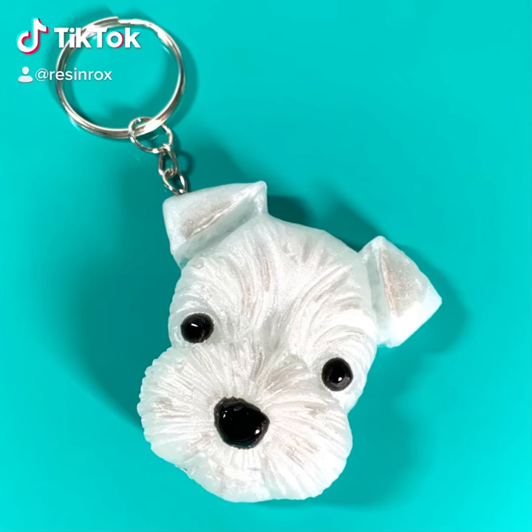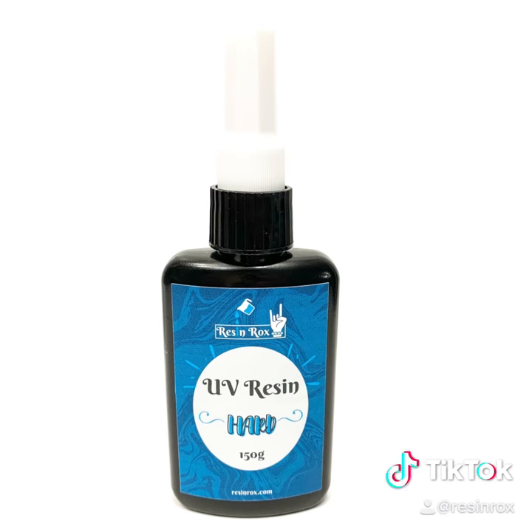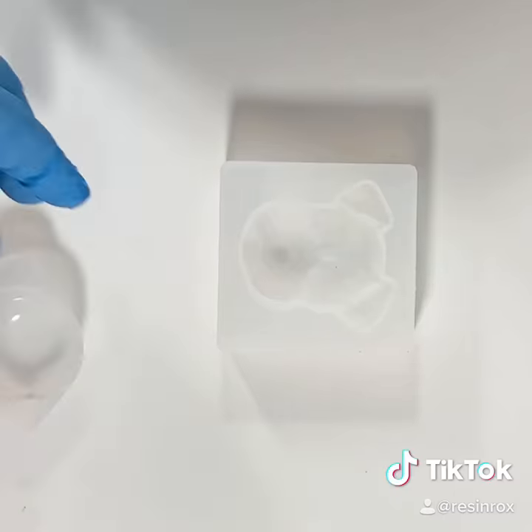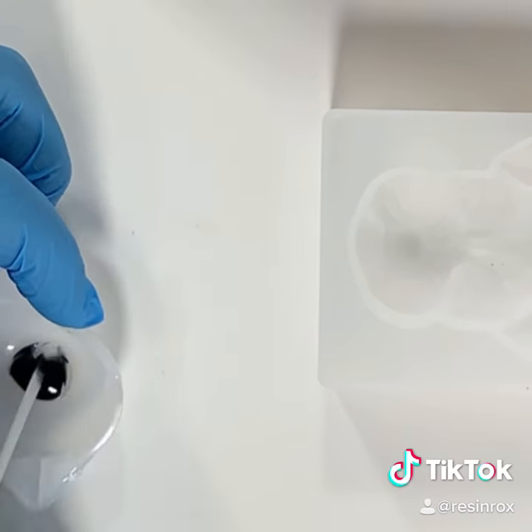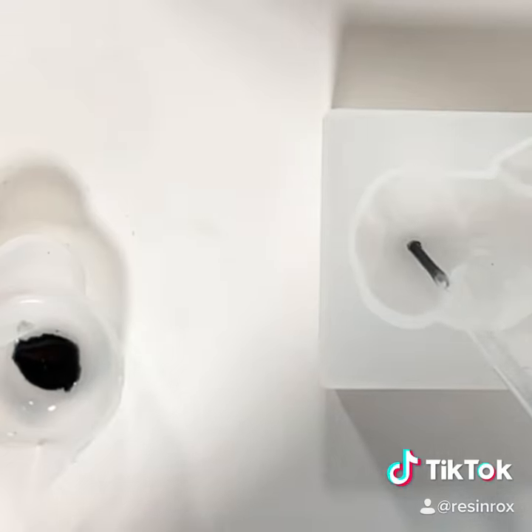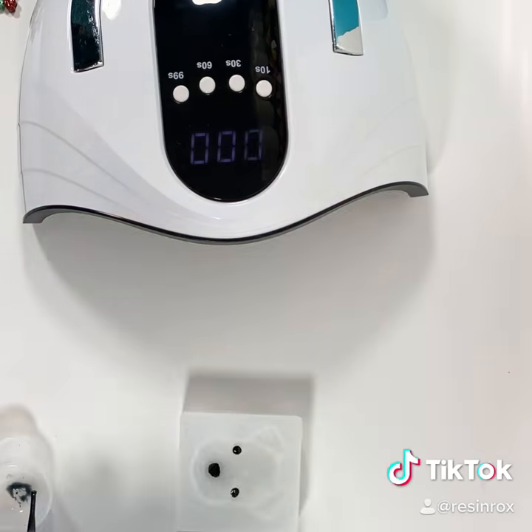We're going to make this cute little schnauzer keychain with our schnauzer mold, our resin rocks, UV resin, and some epoxy. First, take your UV resin and put it into a small silicone cup with one drop of black pigment. Pipe the black pigment into the nose and the eyes, then cure it with your UV lamp.